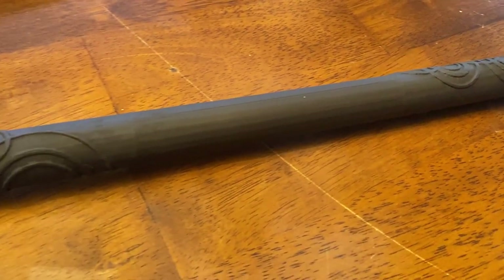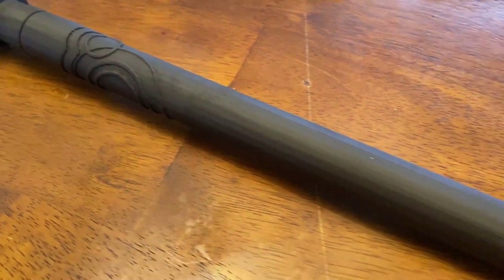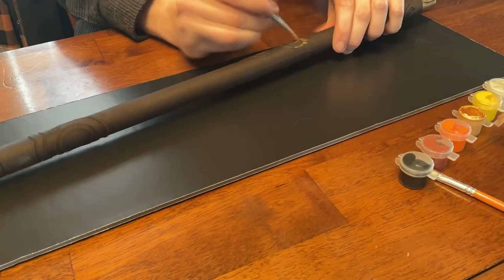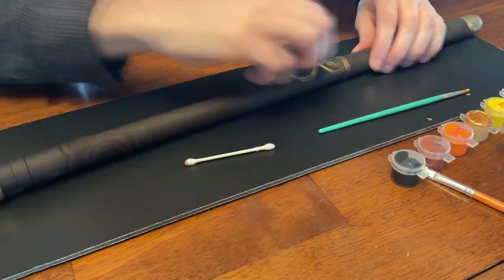I used an earth brown. It wasn't exactly what I was expecting — I wanted a flat black because that's more so what the flute from the trailer is. But honestly the color is growing on me. This step was the most tedious of the entire project, and I knew it going in.